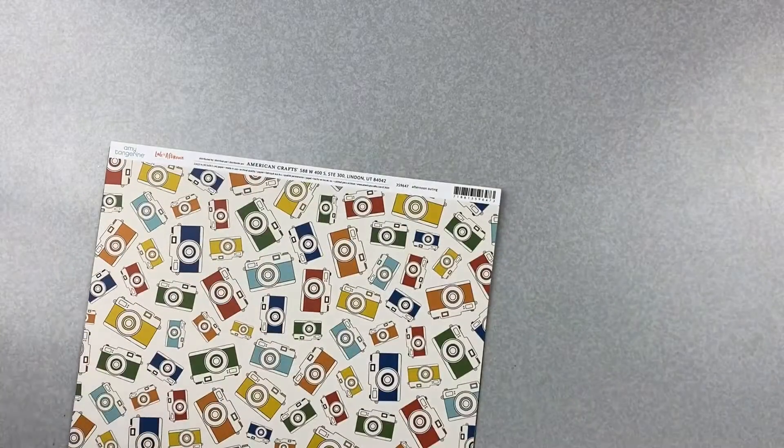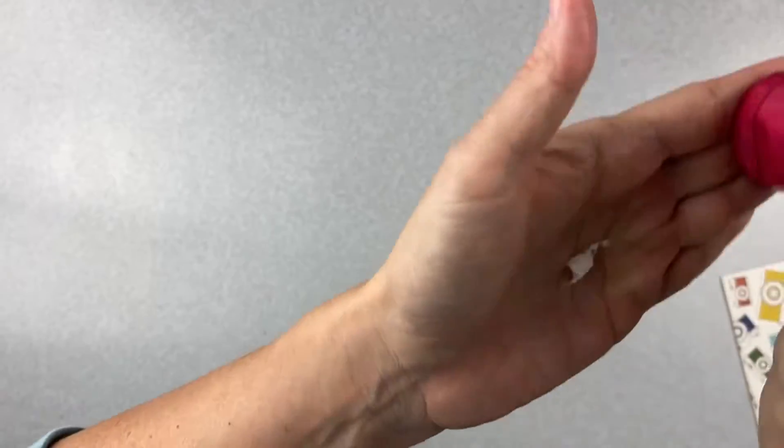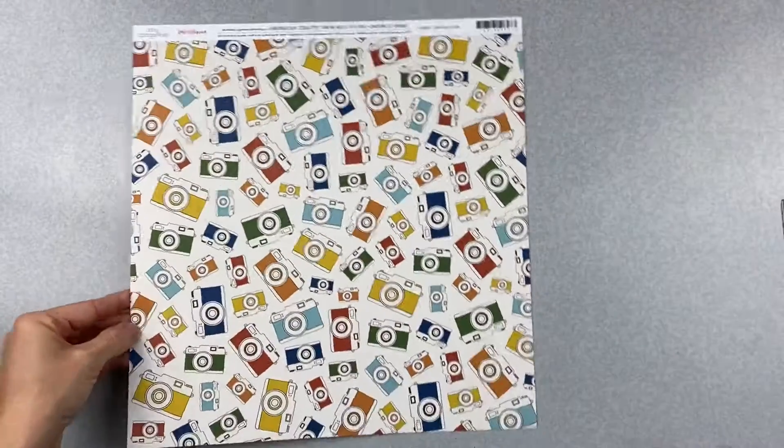I saw the colors of one of the embellishments in the design team stuff, and then I also saw this Amy Tangerine camera paper and I was like, I want it. I saw it for like one second, so yeah, big decision making. Okay, so our first paper — this is the thing that made me say I want this kit.